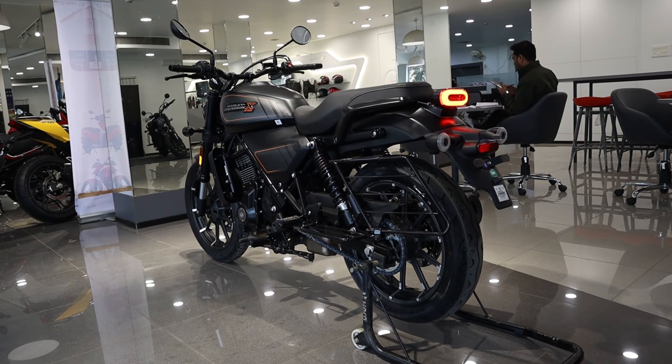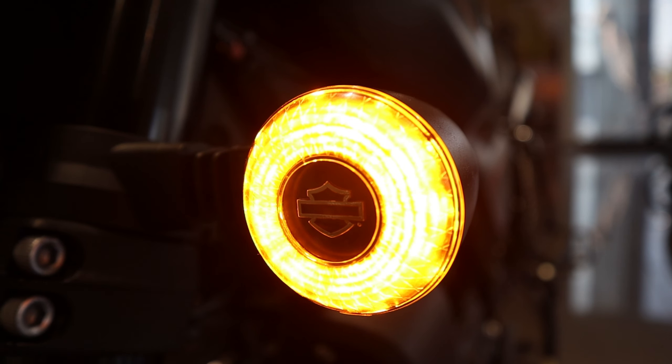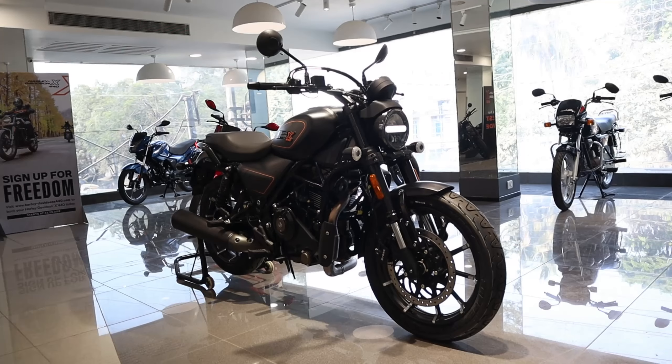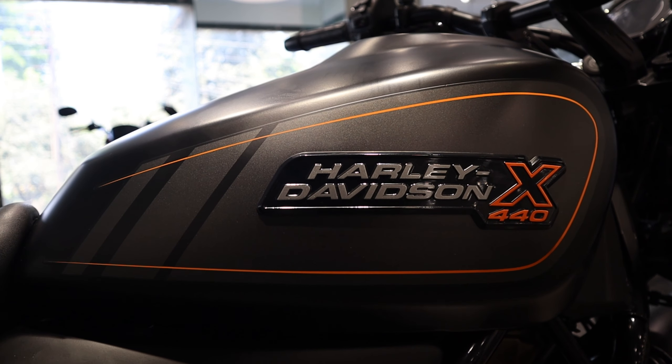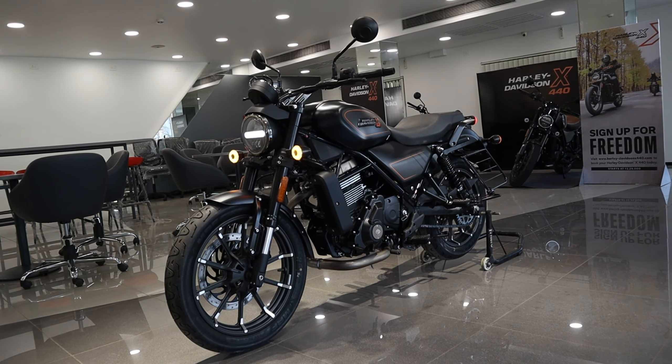Harley Davidson X440 matte black — इस model और color की अभी on-road price है 3,42,276 only। Special thanks to Golden Motors Private Limited Showroom। Friends, please check video description for showroom contact details। तो दोस्तो हम जल्दी ही मिलते हैं कुछ new update के साथ, तब तक के लिए thank you and good bye।